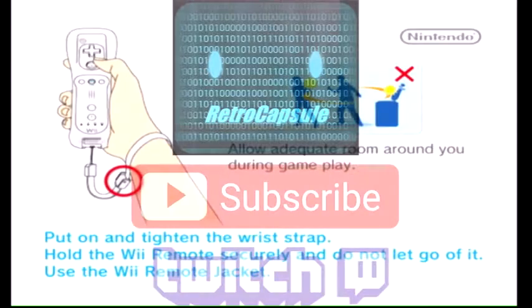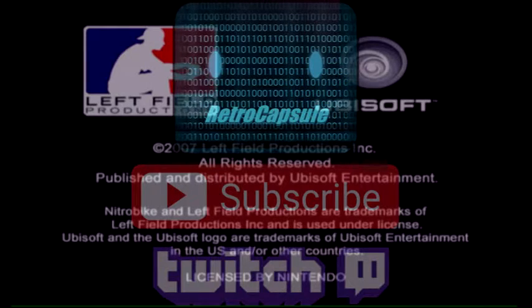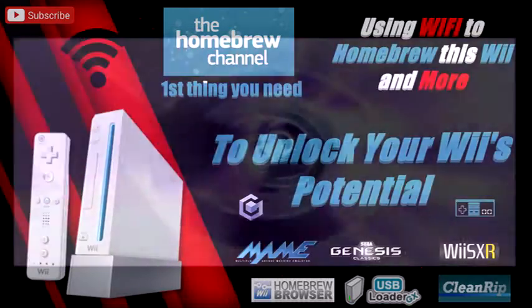Alright guys, thanks for watching, appreciate you. Don't forget to subscribe to the channel. If you need any help let me know in the comments — just like this video, it was made because of a comment. Thank you guys, don't forget to subscribe.